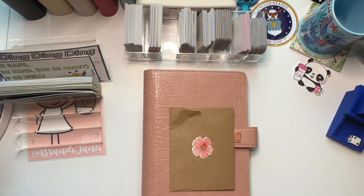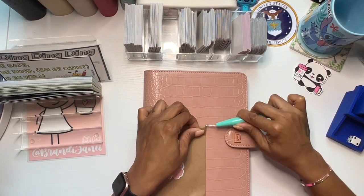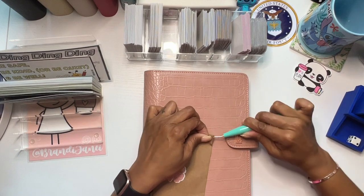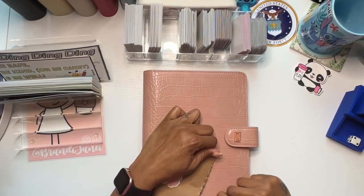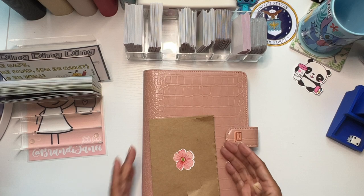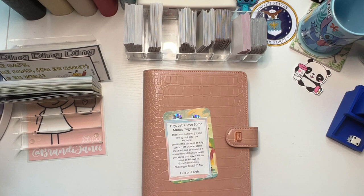Before we get into anything, I would like to open this package that I got from Ellie over at Ellie on Earth. This is the new community savings challenge. So let's see what it looks like. She's so sweet — she sends these out to people that ask. You just have to go on her Etsy shop and ask, and then once you're in, I think you're just kind of in.